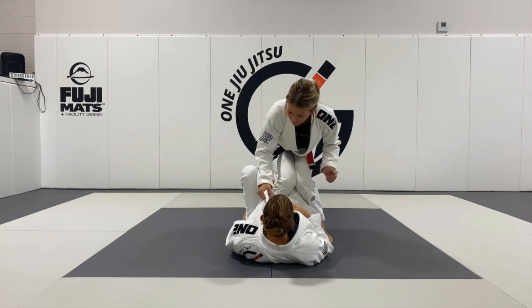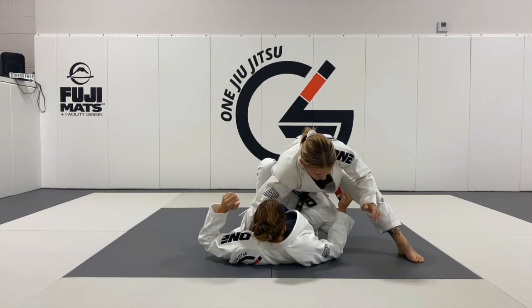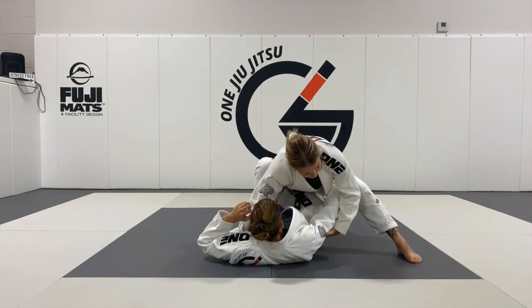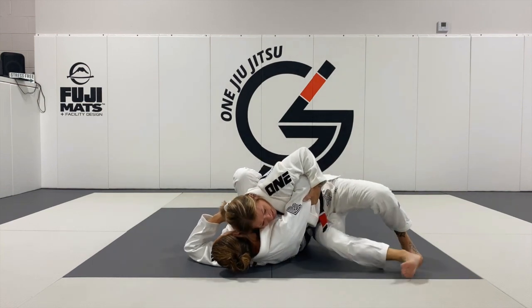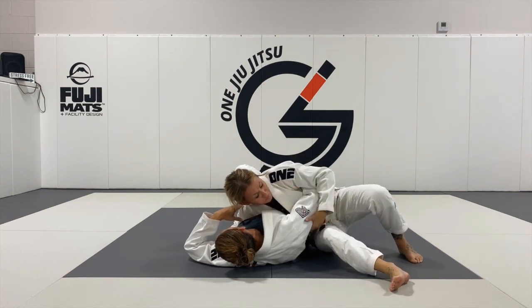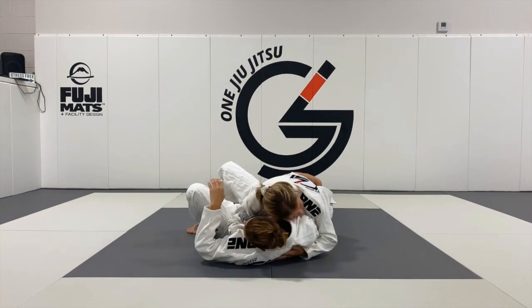I already have this lapel. I'm going to tuck it into Annie's armpit and shift my weight to this side for a knee slice pass. Picking up on the elbow, my head is going to drive her face away so she can't turn into me. As I slide through, my butt is about this far off the mat, so there's lots of pressure.